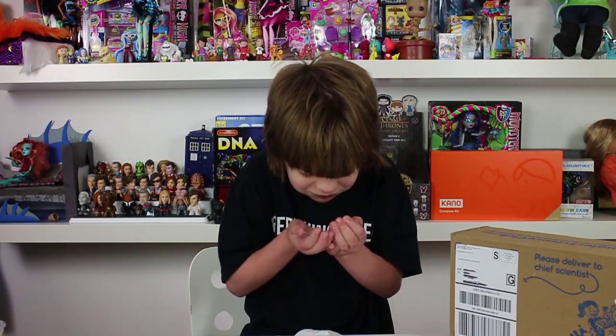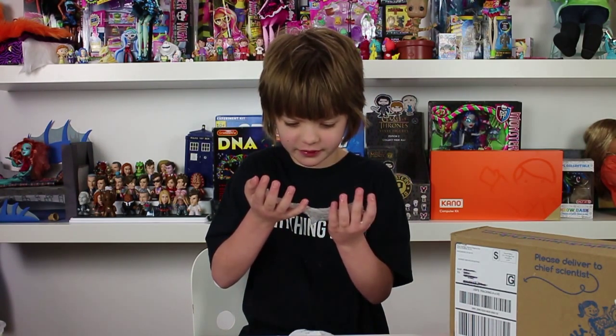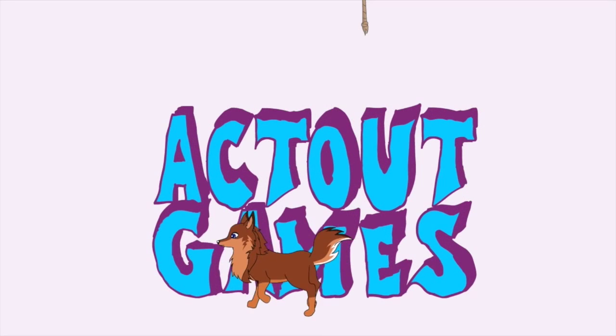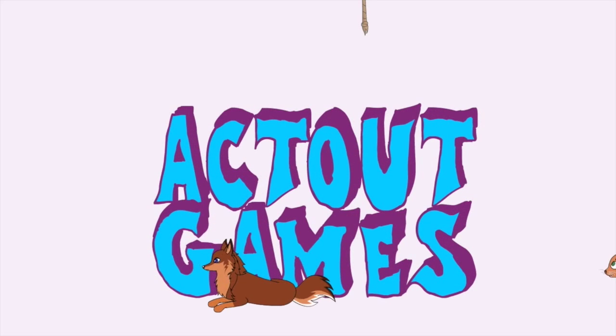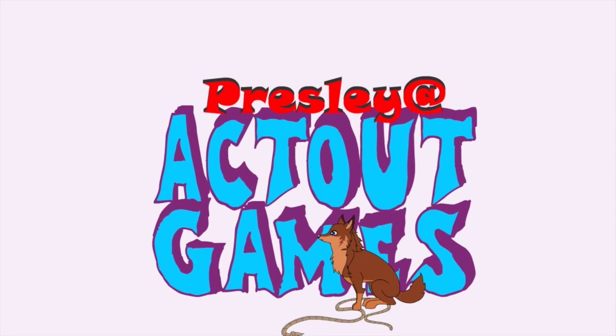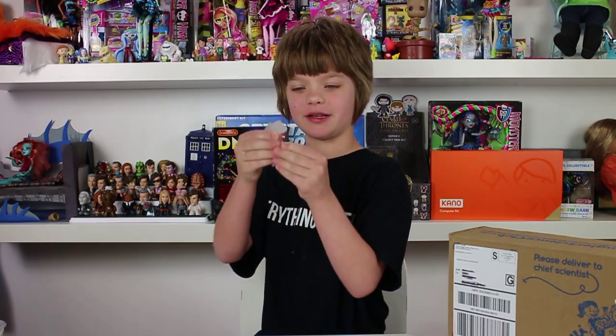Hey everyone! It's Presley at actoutgames.com here, and today is Science Sunday. I think we're going to have to start this over again. Just kidding! Today is Science Sunday and we're going to be talking about the new Steve Spengler Science Club, which is all about slime.